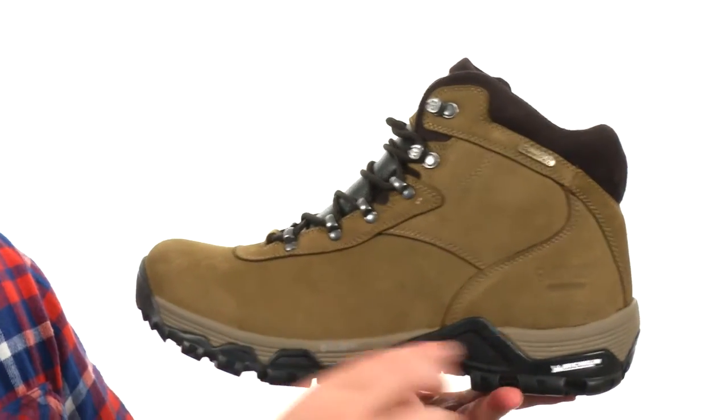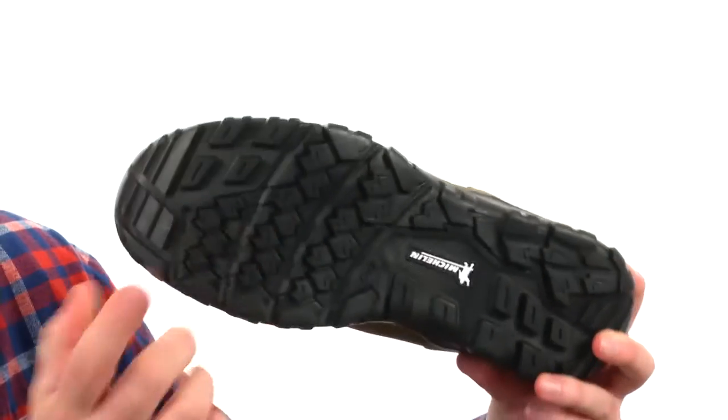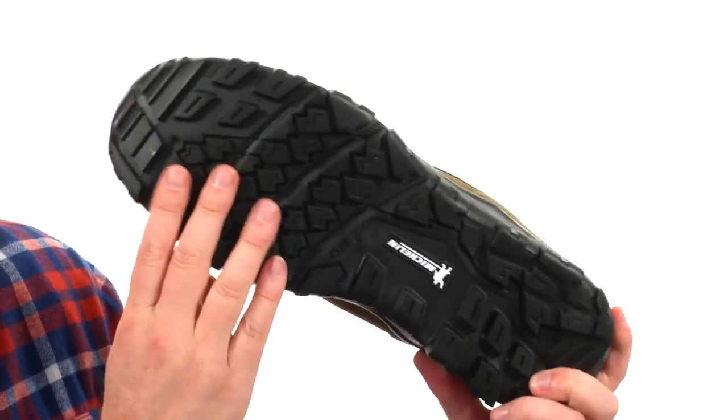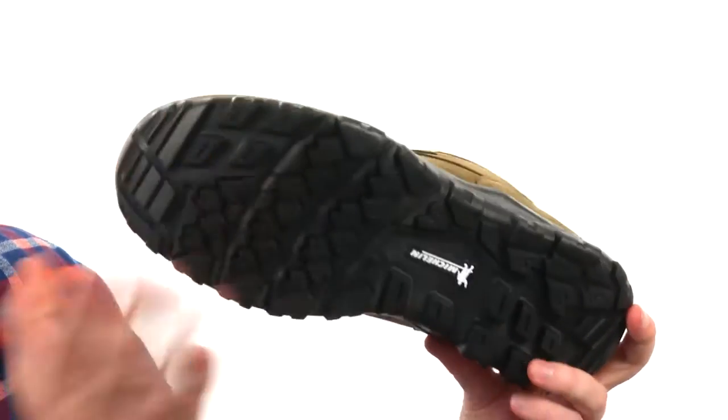Got a flexible design in the midsole-outsole combination. Very responsive rebounding material here in the midsole. And check out the outsole — you've got Michelin rubber. It's almost like having four-wheel drive for your feet. It's got multi-directional lugs, it's a really rugged design.